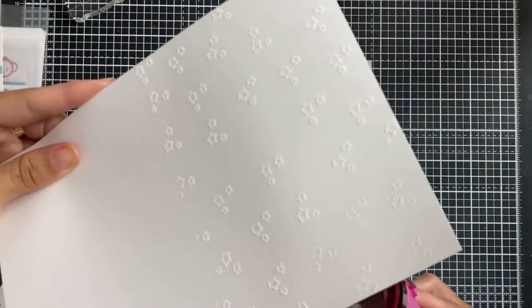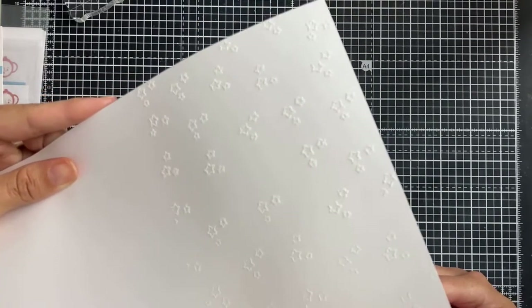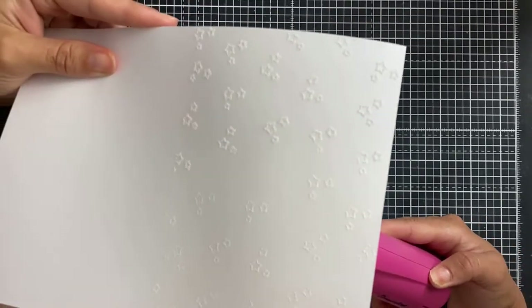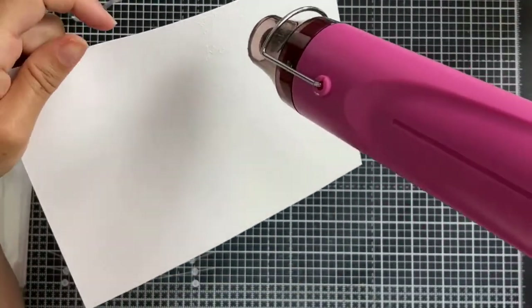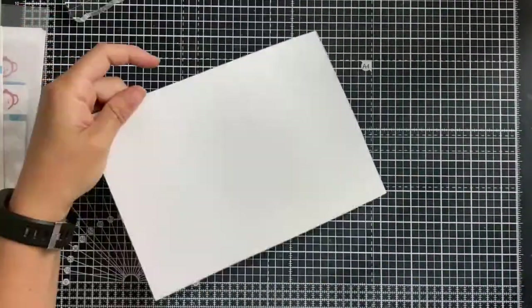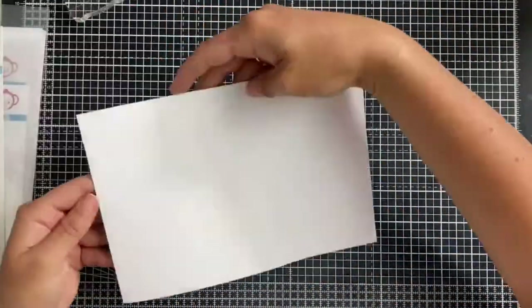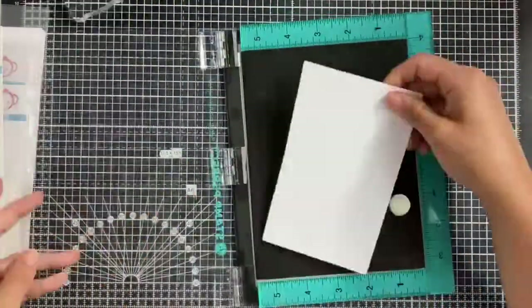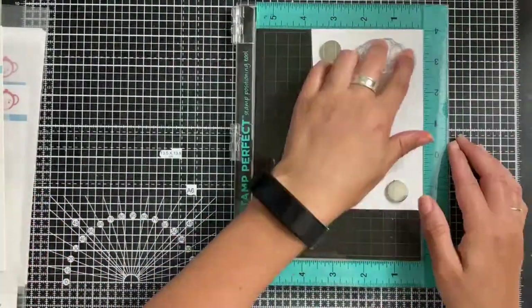Now I'm going to heat set that powder with my heat tool — I've warmed it up a little before applying it to the cardstock. This is very thick cardstock, 290 gsm, the cardstock we have in store. You can see a little bit on screen where those little stars are on the back of the card — they will really show up once we add some ink to them a little bit later on.